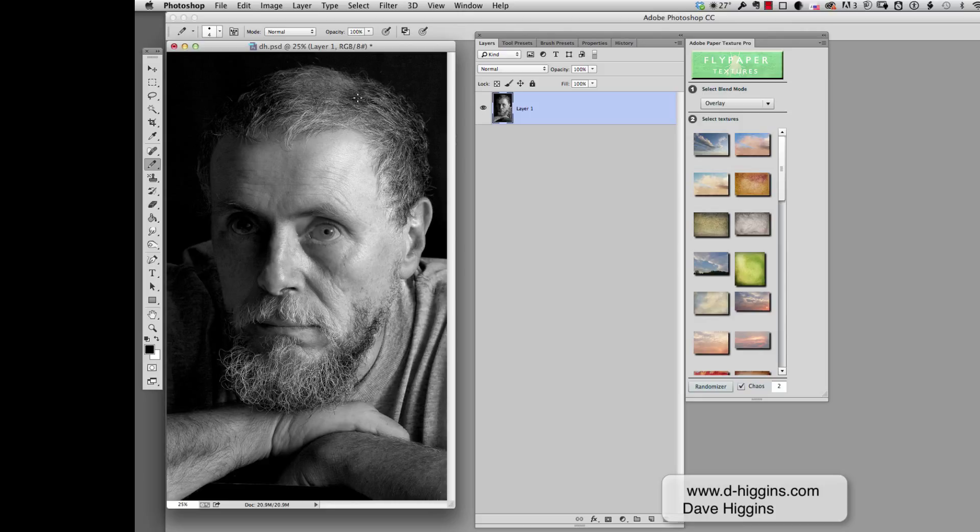So the first thing we have to do is we want to duplicate our background and lock the first one. This is just to prevent us from inadvertently working on it so that we always have an original to draw from. Now I want to put this on a background — I want to draw to a background.